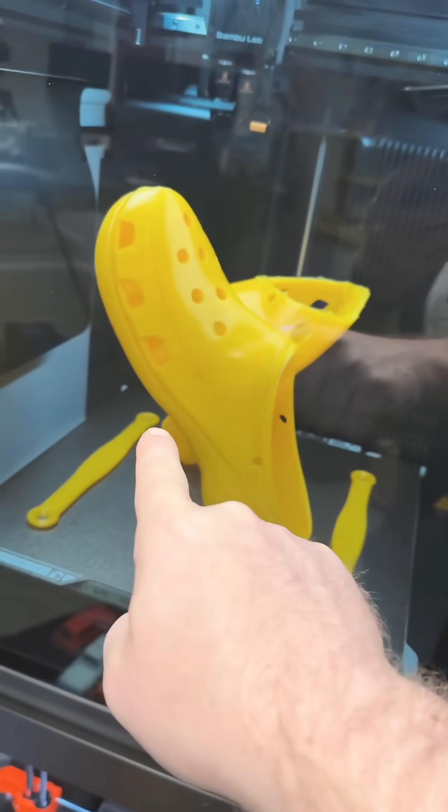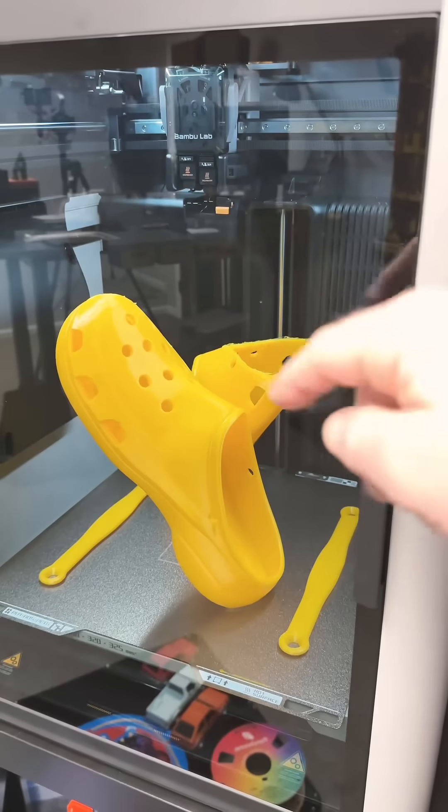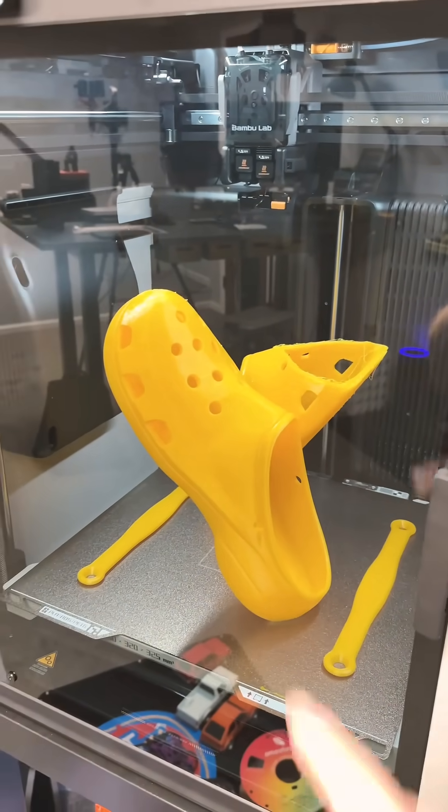It looks like it came unglued right over there and just dripped down a little bit, and then we lost that one.